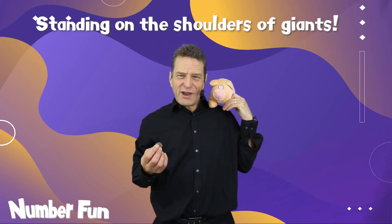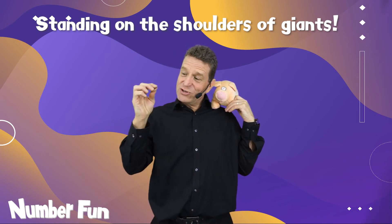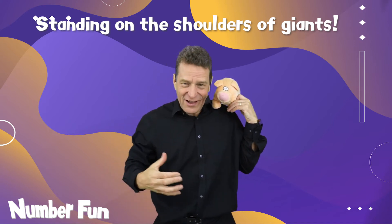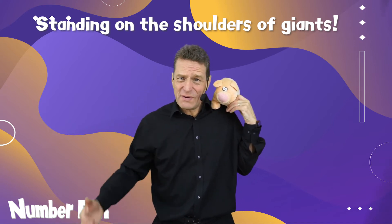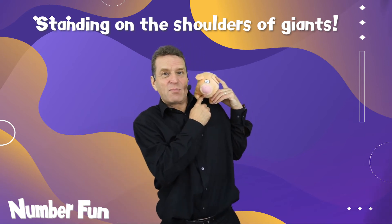Sir Isaac Newton's phrase, 'standing on the shoulders of giants,' is written around a two pound coin. He was saying he just wanted to be humble — so many other people have done so many amazing things, and he had just seen a little bit more.